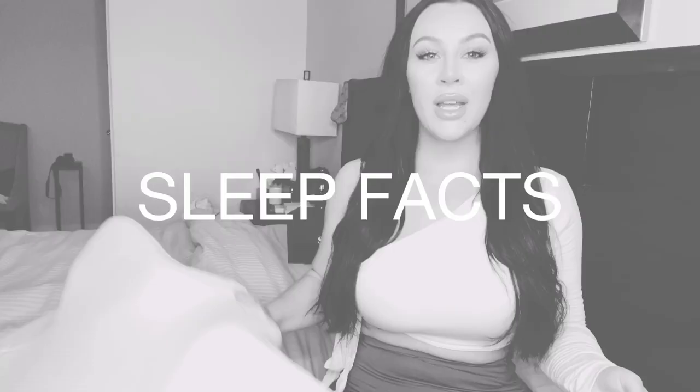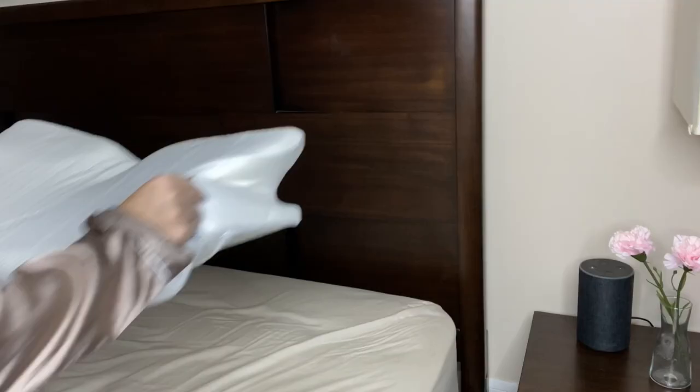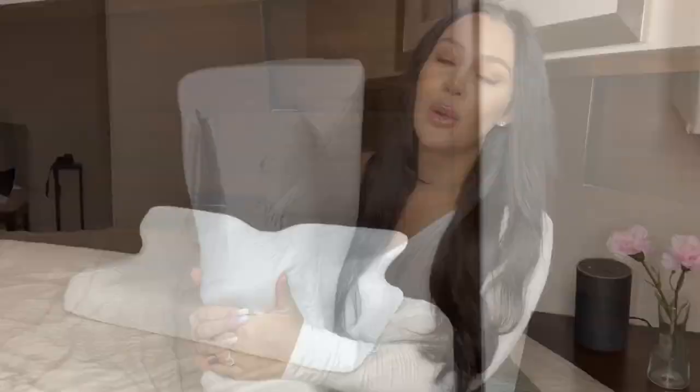Did you know that sleep can have a great impact on your health and your immunity? You could even get high blood pressure from not getting a great night of sleep. Why have I not had a pillow like this my whole life?